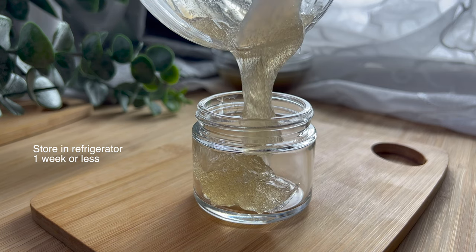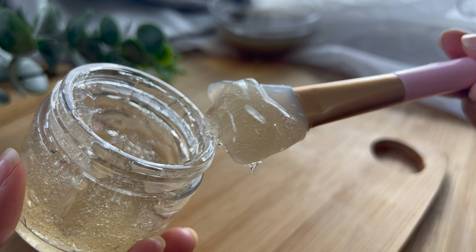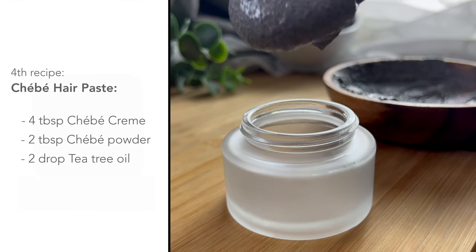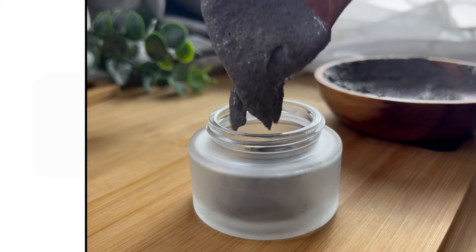If you don't want to use the abunu, you can use just the shae bay tea. Last but not least is our fourth recipe: the shae bay hair paste. All you need is a cream base, shae bay powder, and your choice of essential oil.